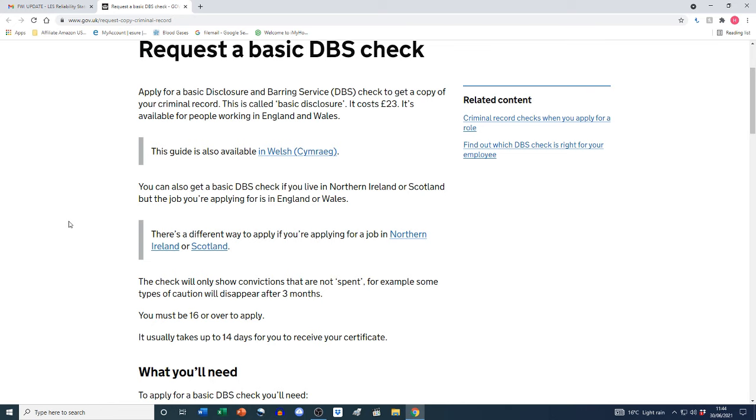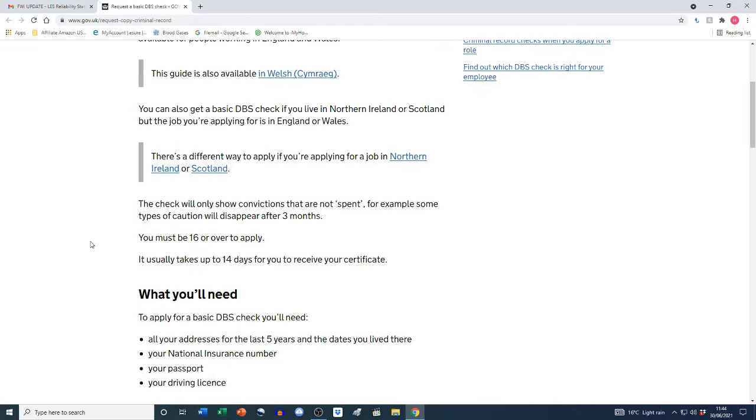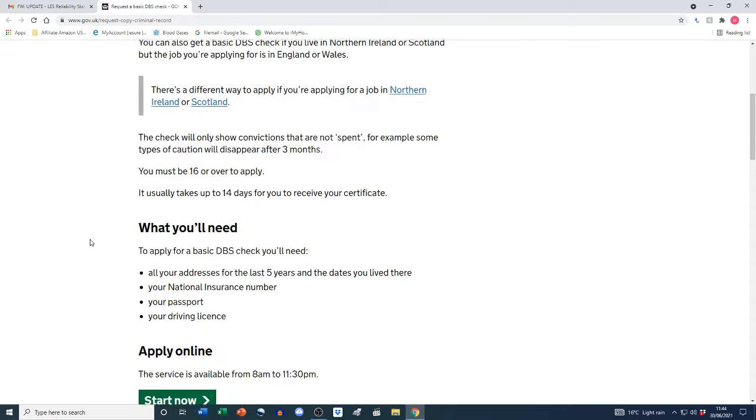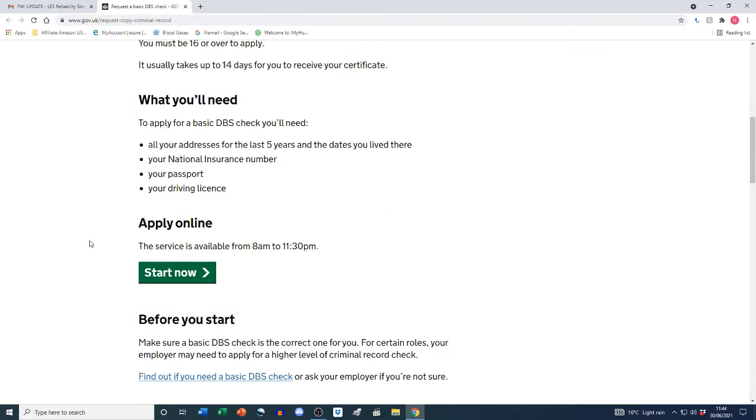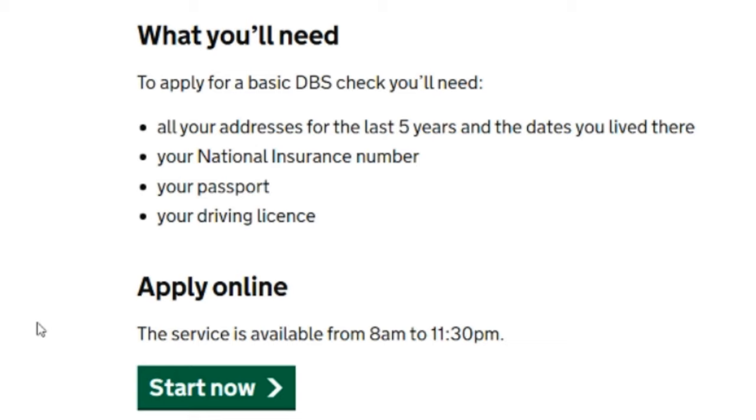The site states: request a basic DBS check — apply for a basic Disclosure and Barring Service check to get a copy of your criminal record. This is called basic disclosure. It costs £23 and is available for people working in England and Wales, or if you live in Northern Ireland or Scotland but the job you're applying for is in England or Wales. The check will only show convictions that are not spent — for example, some types of caution disappear after three months. You must be 16 or over to apply, and it usually takes up to 14 days to receive your certificate.